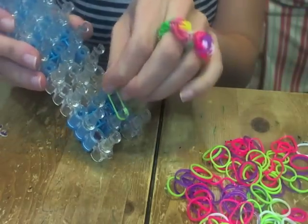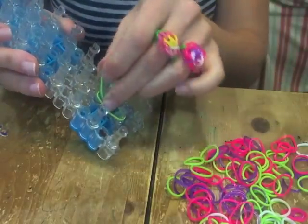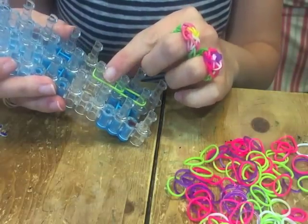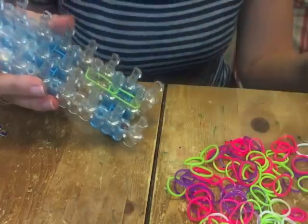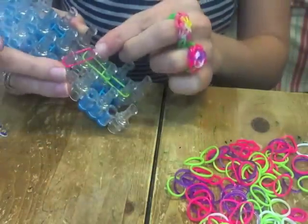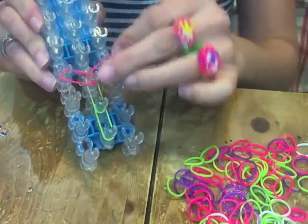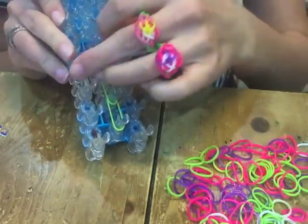Right down the middle you want to put two — I'm just going to use green — and then we're going to make just like a little hexagon. We have to do the center, so you put one, two. Now come up with two different colors; I'm going to do pink, so that's one, two.